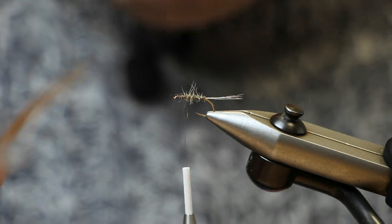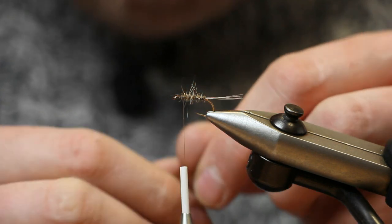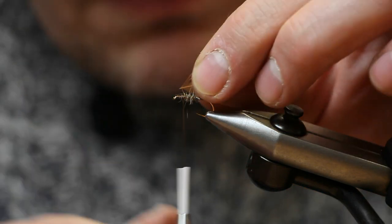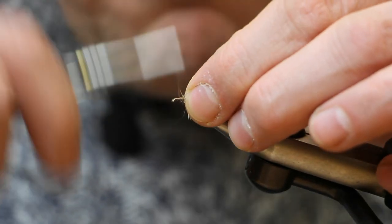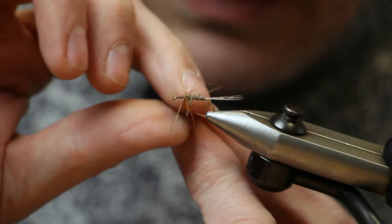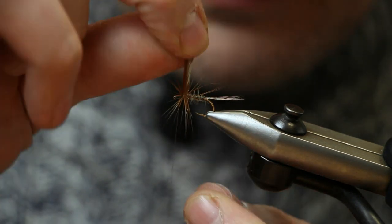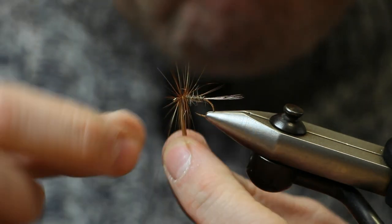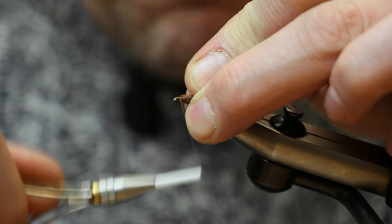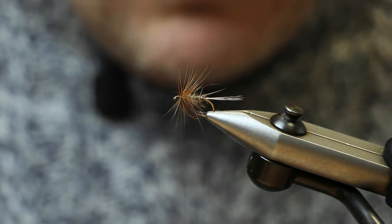For the first hackle, it's just an Indian red game hackle from an Indian cock cape. Tie in the butt — when you tie it in, you want the concave part facing towards you. Wind it on; don't worry if this gets messy, it's almost better if it is. Wind about four turns there, catch in your hackle, fold it back, and with the thread under tension just snap away the waste piece of the hackle.